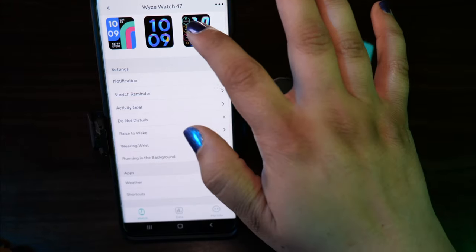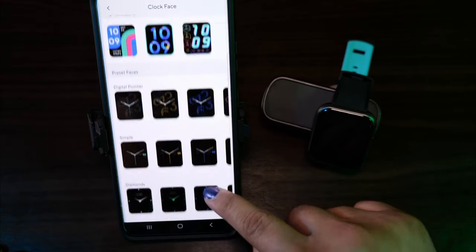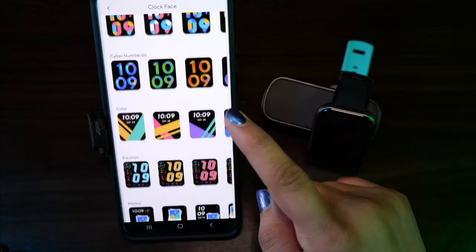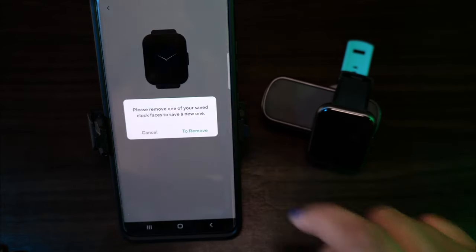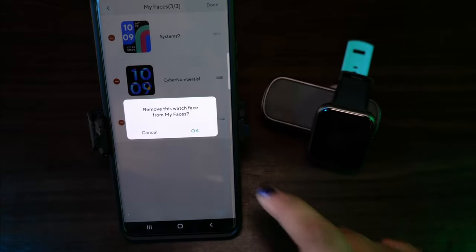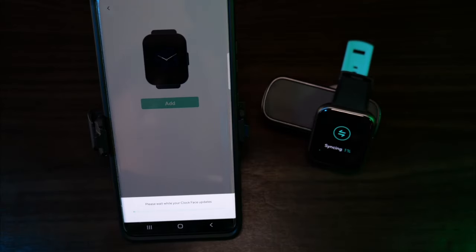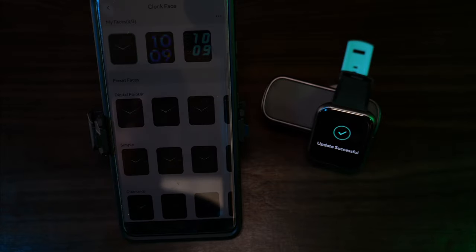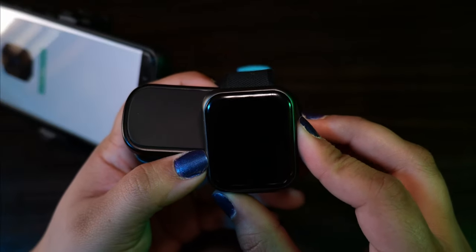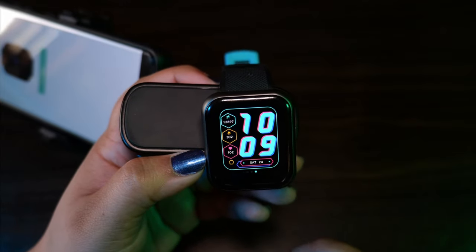You can customize the screen — there are 44 different screen types to choose from right now. Since I got the watch, it seems like they've added at least 8 more screen types, and I'm sure they'll add more as the watch grows. The watch itself can only hold 3 different screen types, so load up your favorites. When you want to change the screen type, you tap and hold the main screen, it'll go small, and then you swipe left to right to select from the three preloaded screens.